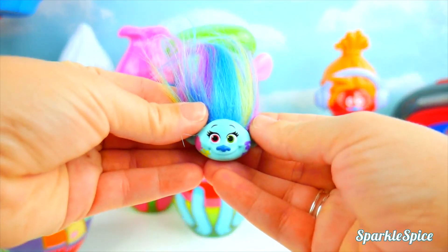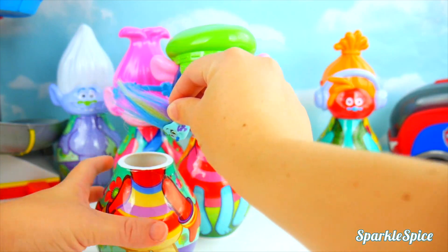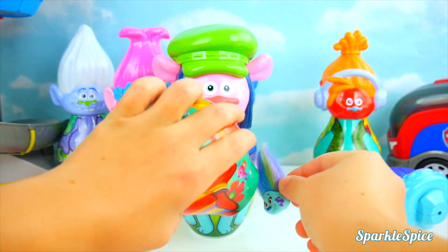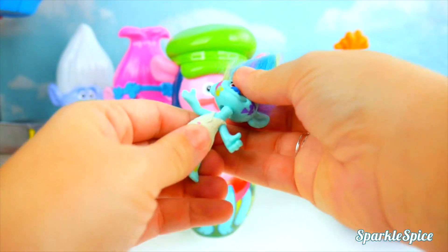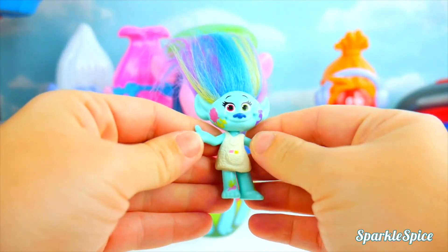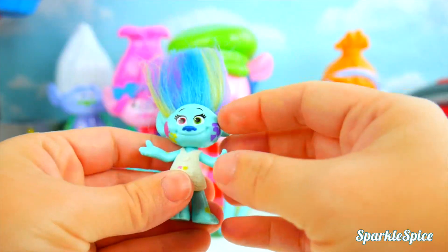But we gotta get her body back. Take a look inside, Harper. Do you see it? Yes, we do see it. That's better. Looks like she's got an art smock on.